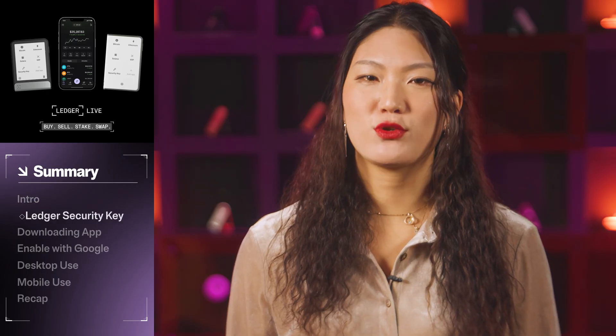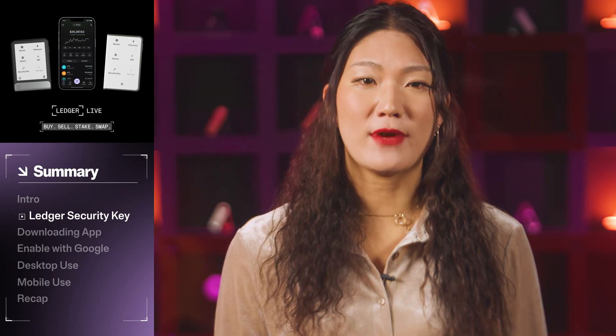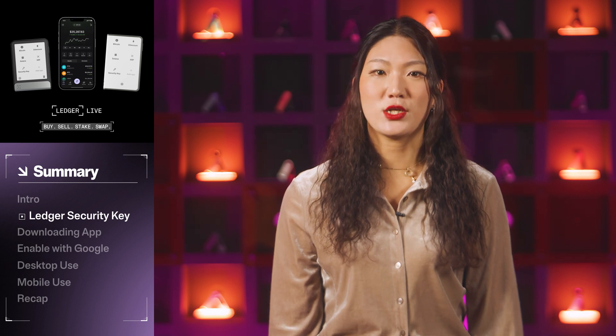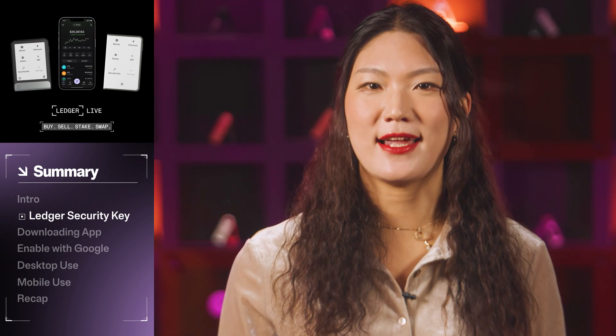The Ledger Security Key is an app that transforms your Ledger device into a robust security tool for websites supporting passkeys, two-factor or multi-factor authentication. The app leverages the web authentication standard to provide secure authentication across Ledger Nano S, S+, X, Flex, and Stax devices.